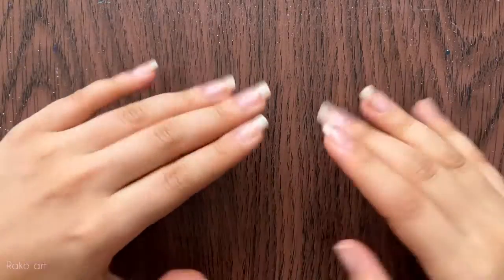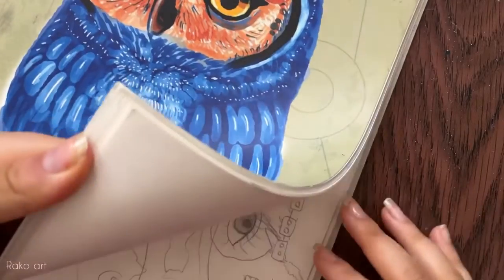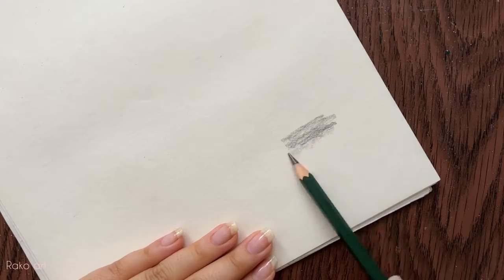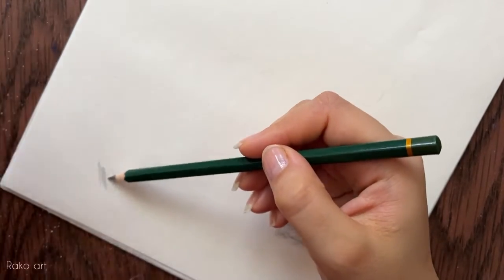Hi guys, I hope you're doing great. In today's video we're going to learn things we should not do while painting. The first one is to not put your hand on the paper during painting, because when you do that,